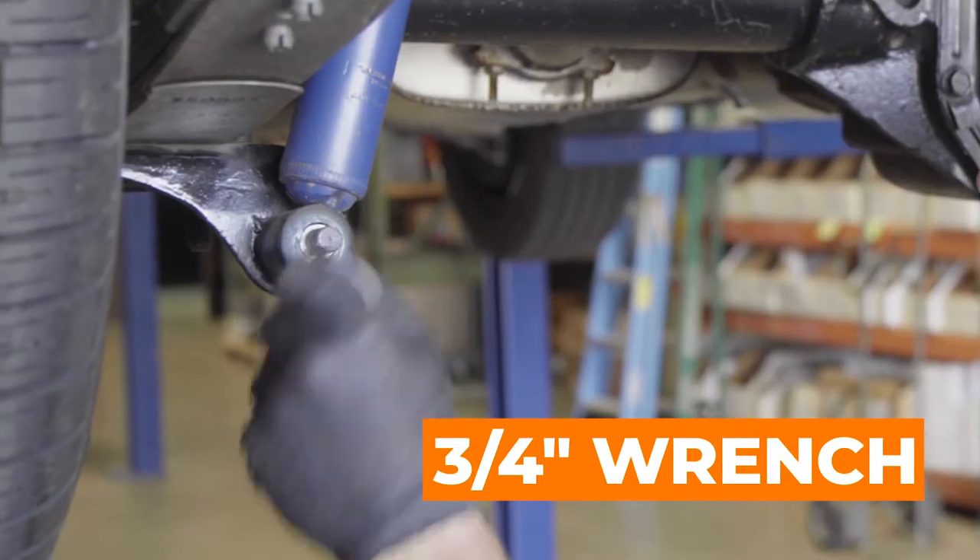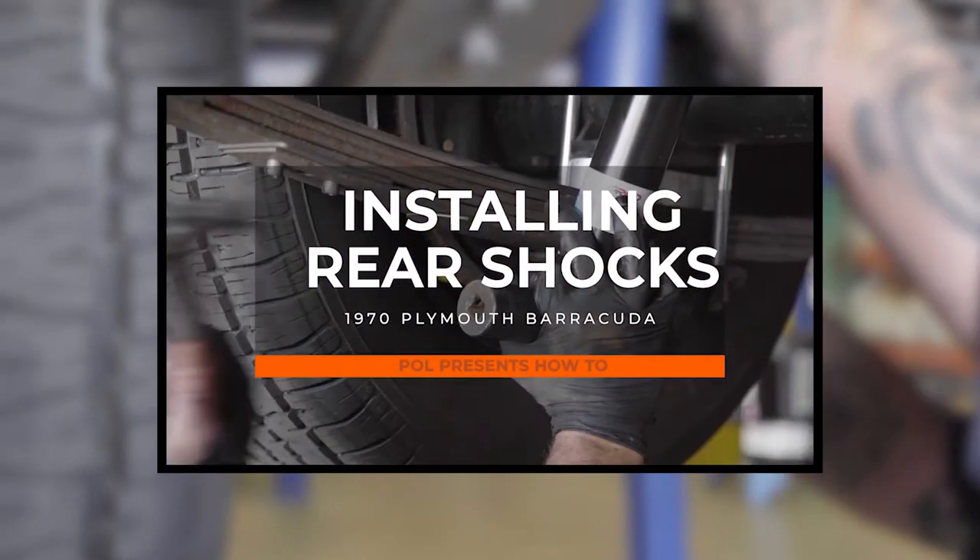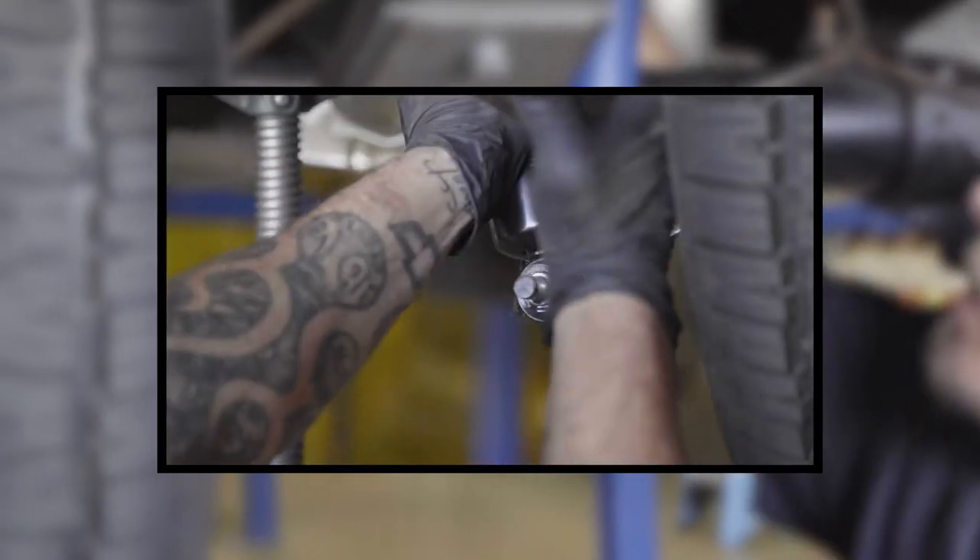Use a 3-quarter inch wrench and remove the shock from the bottom shock mount. For a full tutorial on replacing your shocks, please watch our How to Install Rear Shocks video by clicking the link in the description.